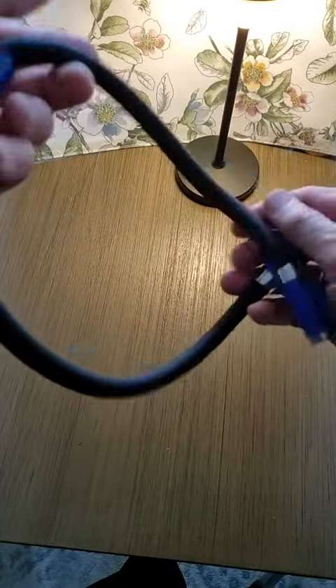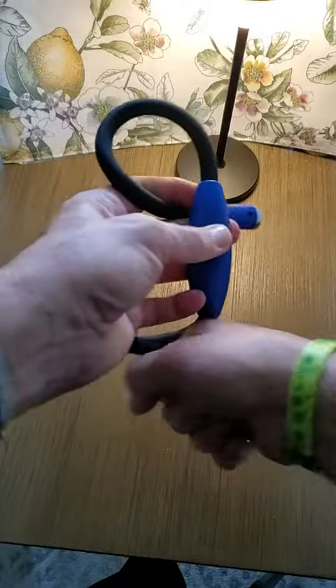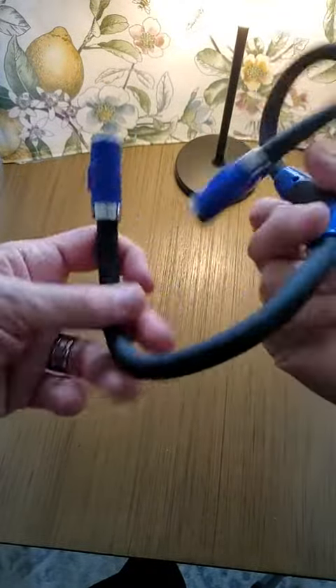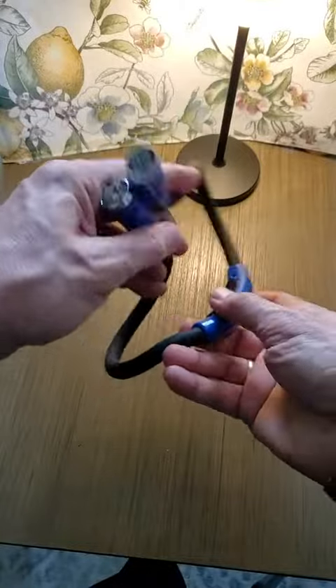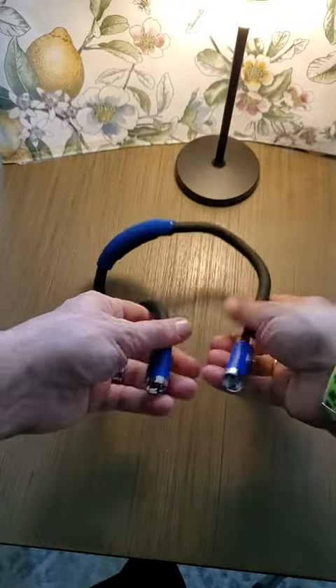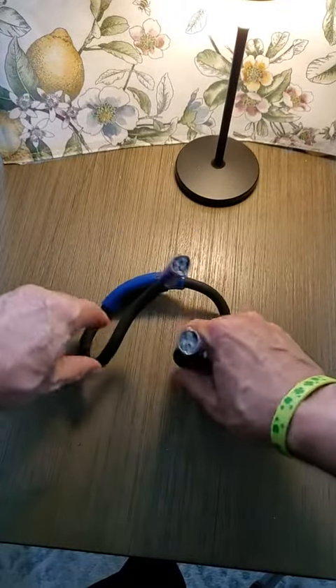I guess if it's totally dark, these are more than adequate for what you need — that's all you'd need. I like to just move them around and get them into weird spaces too. You can do all kinds of things with these — they don't just have to be around your neck. You can put it on a bunch of other things and have it light whatever you're needing to look at at the time.